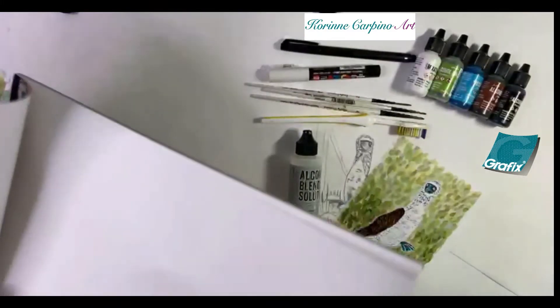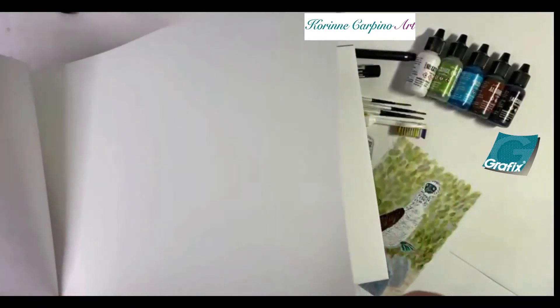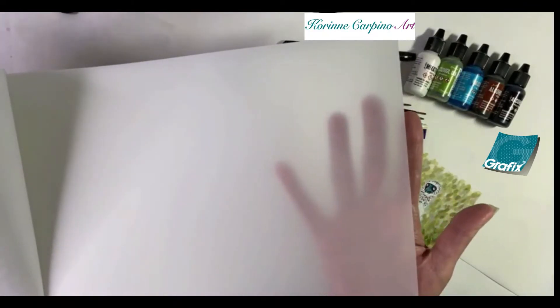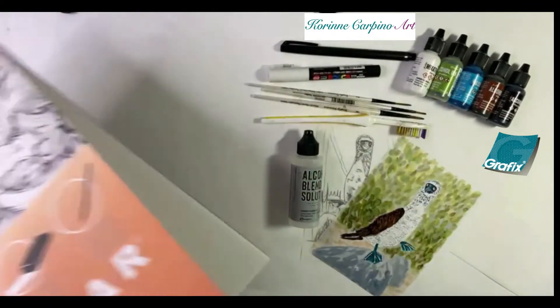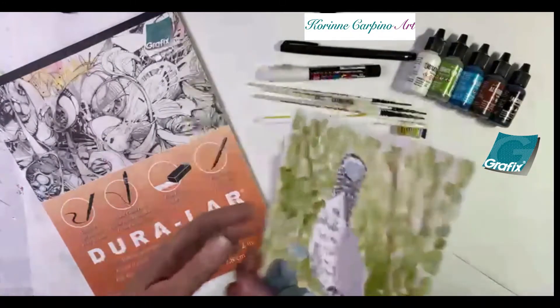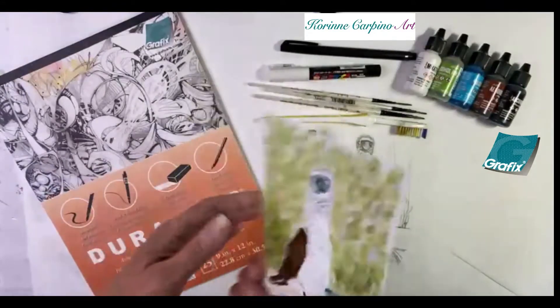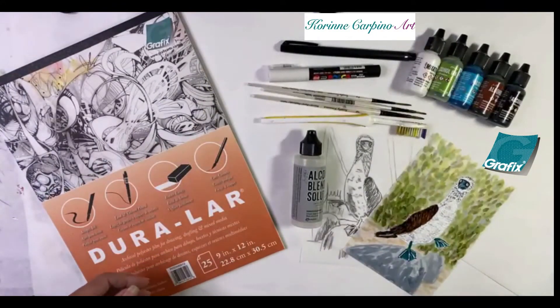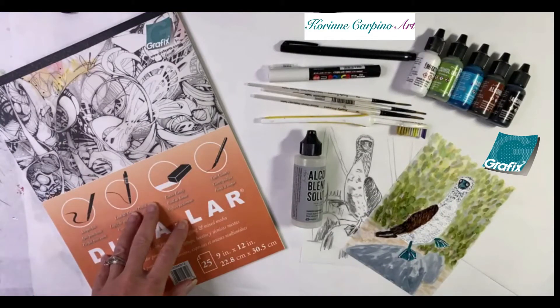It comes in this pad, and as you can see it is translucent, so I can paint on both sides of the film. As you'll see when I go into the painting, I've actually painted on both sides of the film to create this little painting. So to start, we're going to use our Duralar.